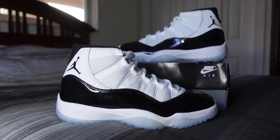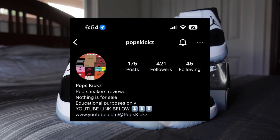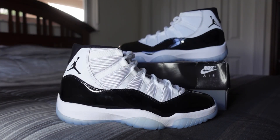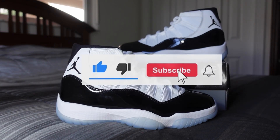What's good everybody, welcome back to the channel. Today we have another shoe review — we're going to be reviewing the Jordan 11 Concord from 2018. Seller information is going to be on our Instagram, so I highly suggest you guys follow us there. We got a discount code 'COP' for $15 off your order. If you're new to the channel or returning and haven't already, go ahead and drop a like, comment, and subscribe.